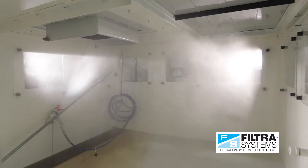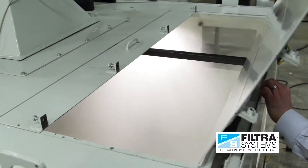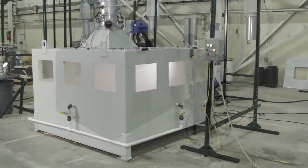Mist collectors are used in machining operations to remove oil mist and provide clean air to the plant, as well as prevent loss of valuable machining coolants. A typical mist collector installation consists of a CNC machine tool where cutting fluid is being sprayed on a machine part, which generates mist. The mist collector then captures that mist and prevents it from escaping into the plant environment.